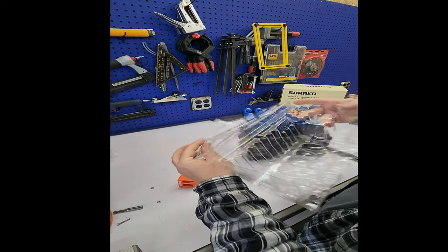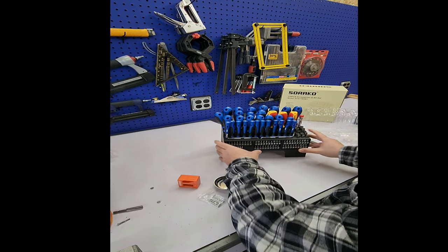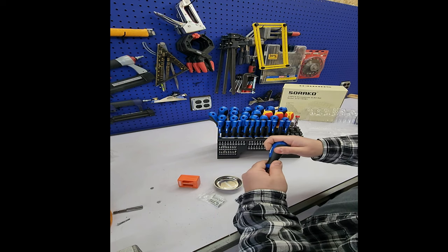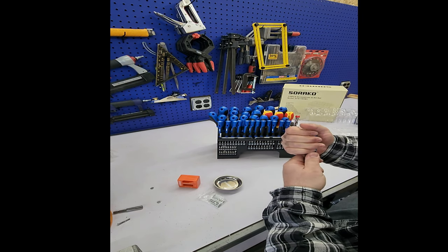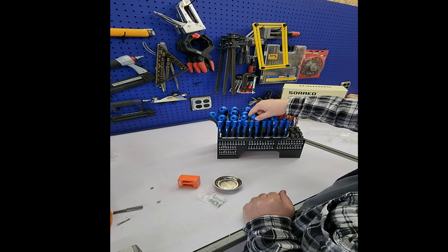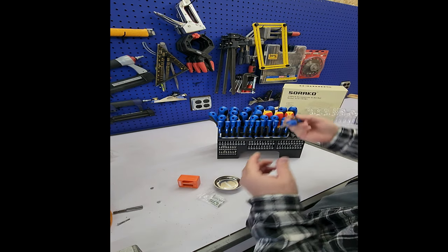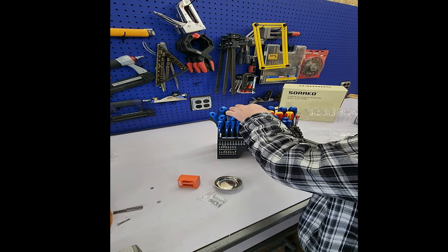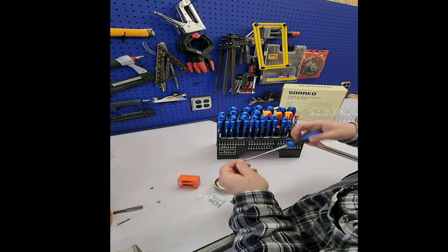This is not bad. The plastic here is not hard — it's kind of soft plastic so it'll give you a good grip. It's not bad. Oh, you've got Torx — look at that! That's cool. You have T15, T10, T20, T25, T27, and T30.